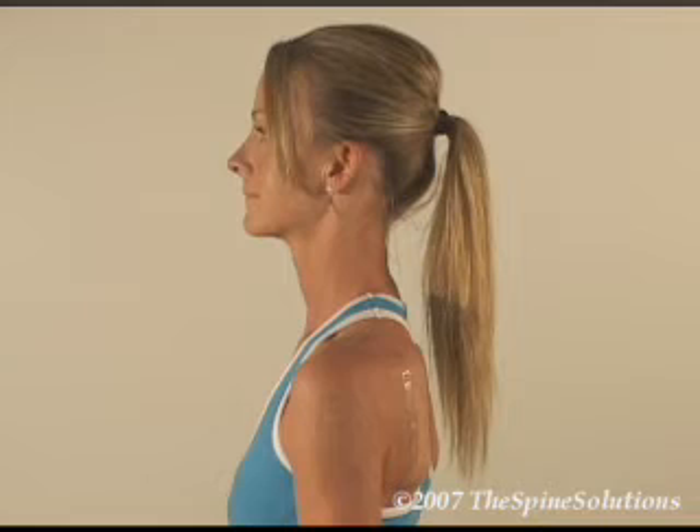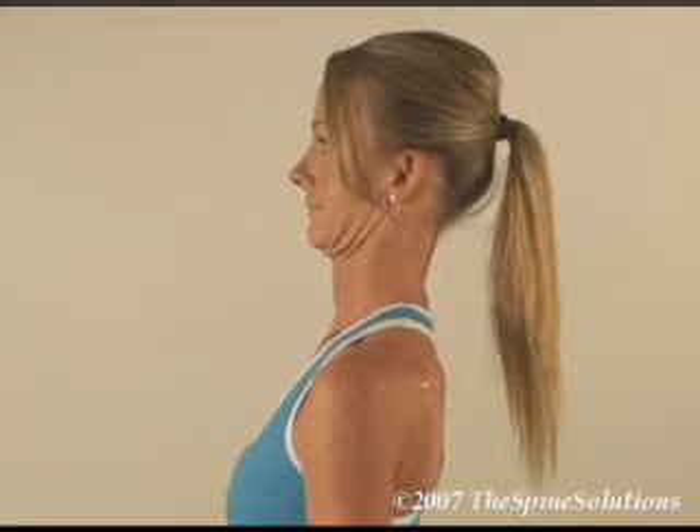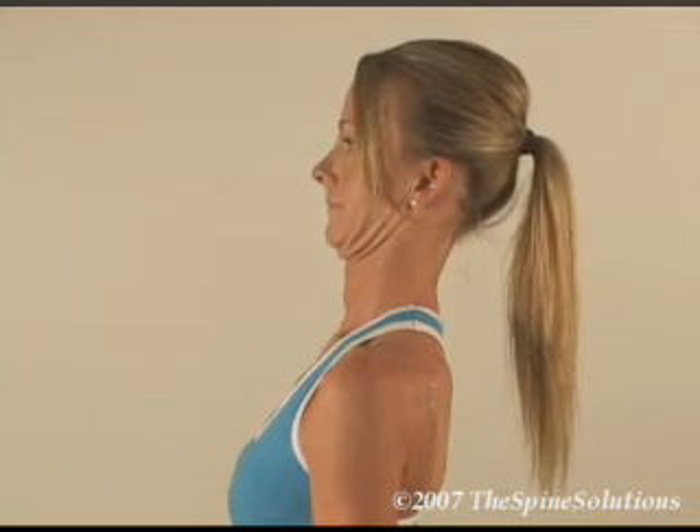In a sitting or standing position — standing preferred — and with the head in a neutral position, retract the chin straight back as far as possible, making sure you do not flex the head down towards the floor.